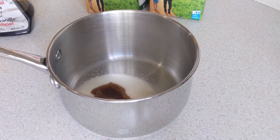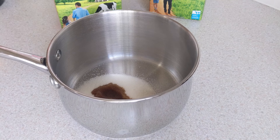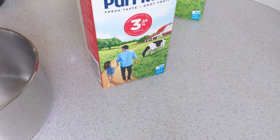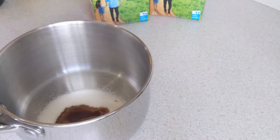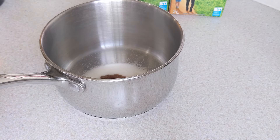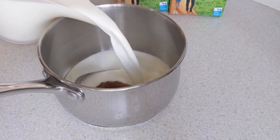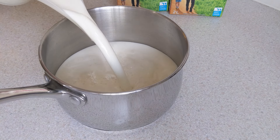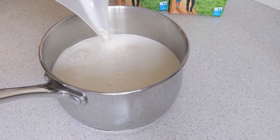Hôm nay Lan làm cái công thức bánh flan này rất là đơn giản luôn. Chỉ cần một loại sữa thôi. Lan sẽ lấy một lít sữa bỏ vào trong này. Sữa thường thôi. Bạn nào muốn ăn béo thì mình thay phân nửa bằng nước cốt dừa.